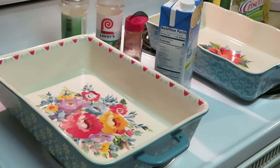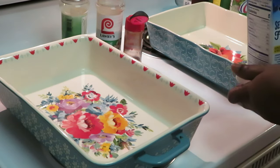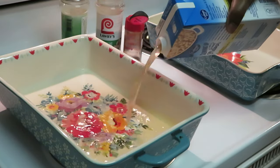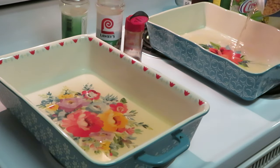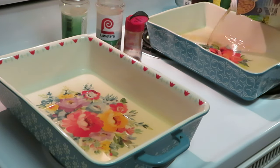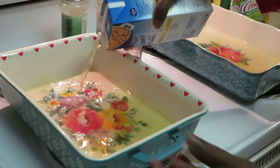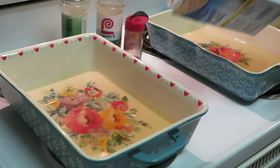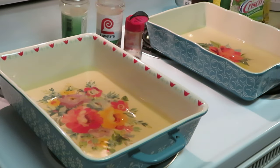First thing I'm gonna do is put half of the chicken broth in one pan and the other half in my other pan. Pour half in one and half in the other, and make sure it's even — nice and even. Okay, got that all poured in.